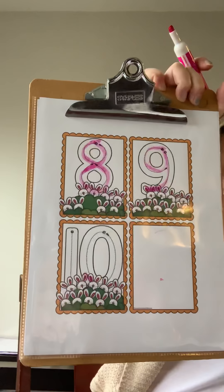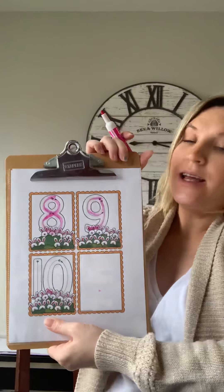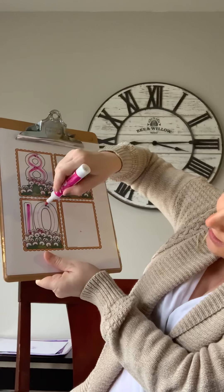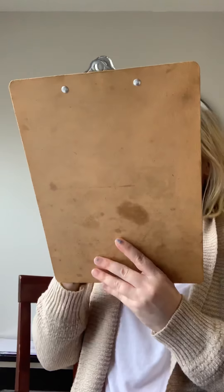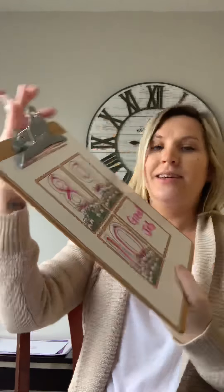Last but not least is number 10. Number 10 is one and a zero. So we're gonna start at the top, come down, and then for the zero, start at the top and go around, round, round — number 10. I'm so proud of you. We're gonna write on this empty spot. Great job, you guys are awesome! I'm so glad we got to count together and draw the numbers. Now you can practice all week and I will be practicing with you. See you soon.